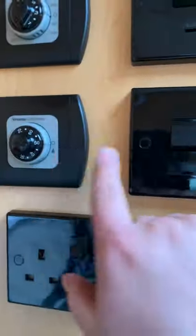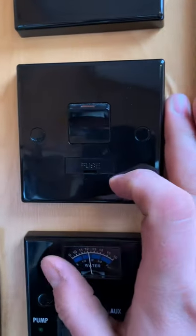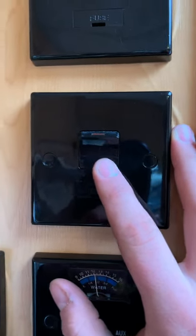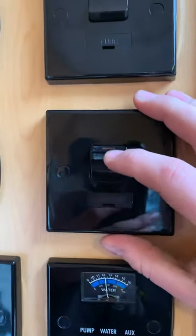The next one along — click that down when your hookup is connected, and your hot water will start heating up via the element inside using your hookup cable.